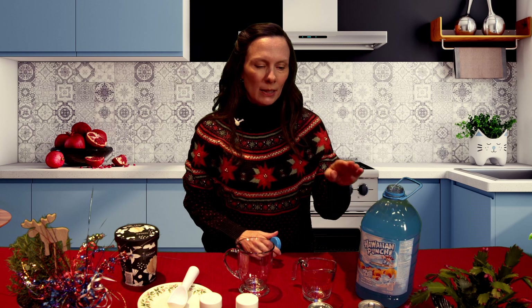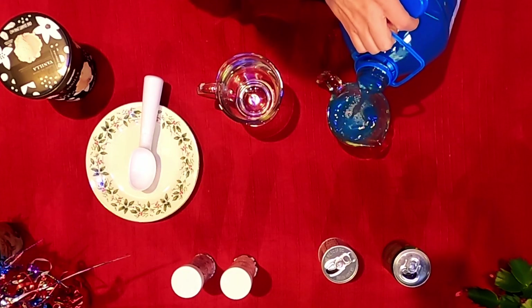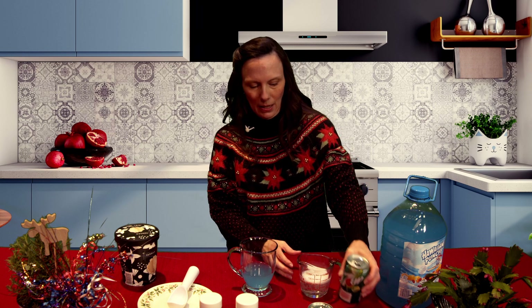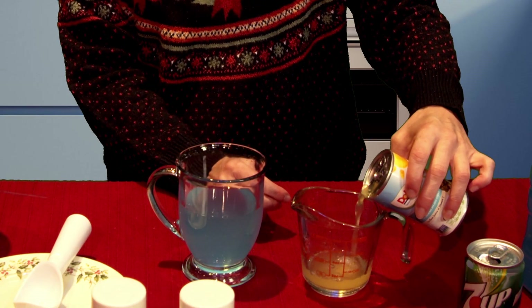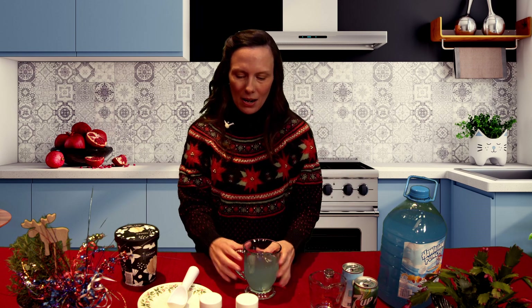You're going to start with some blue Hawaiian punch — always yummy. I'm doing a one to one to half ratio, so about a half a cup of the Hawaiian punch poured into the glass, then a half a cup of lemon-lime soda — you can choose your favorite. I'm kind of eyeballing it, but it's all gonna taste good in the end. Then we're going to do about a quarter cup of pineapple juice. There you go — you've got all your good flavors there, swirling around.